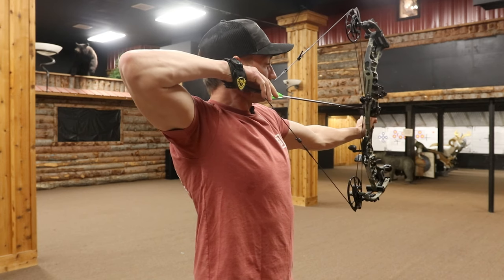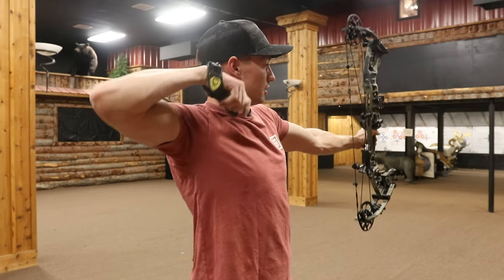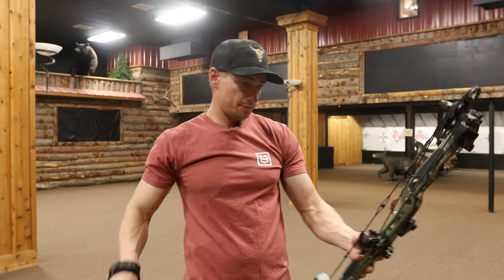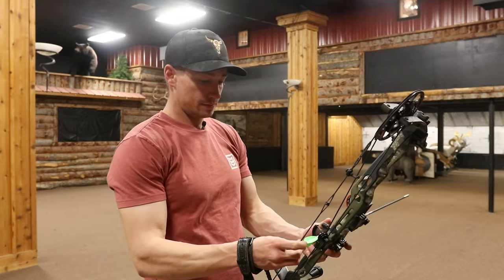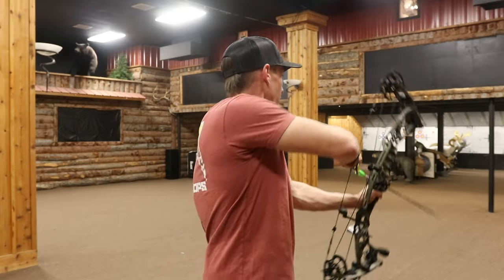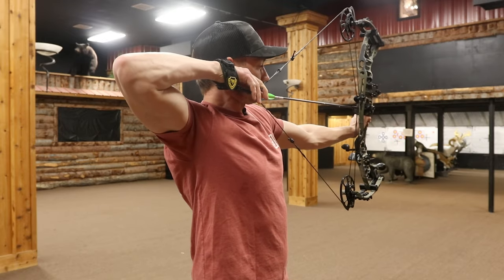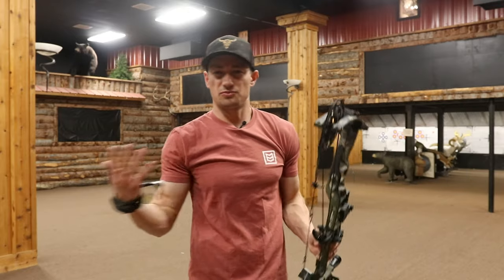I feel like it settles super easy and quick, doesn't want to torque in your hand naturally. Shoots pretty quiet. It's not very heavy, especially for an aluminum bow.